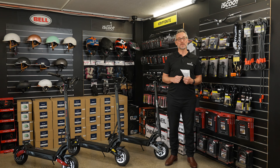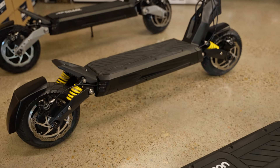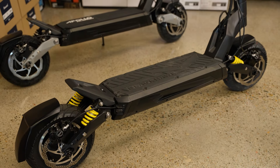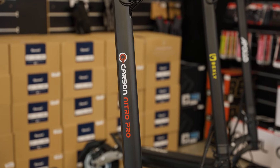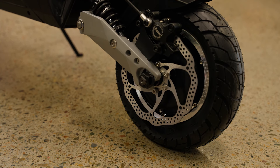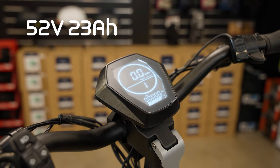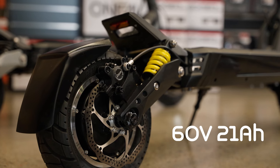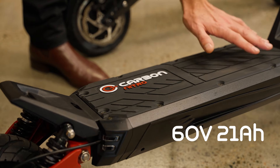Part of our brand promise at iScoot is to have the largest range of electric scooters available in the country. Sometimes a particular scooter comes to Australia from multiple brands — a good example is the M10 V2 model produced in China and brought to Australia by Apollo, Bexley and Carbon. All these brands bring the scooter in two different models: the 52 volt 23 amp hour model, and the one we're comparing today, the 60 volt 21 amp hour model.